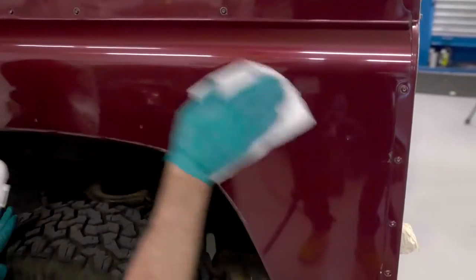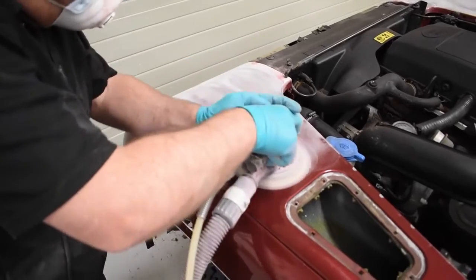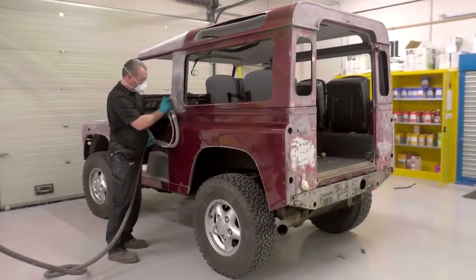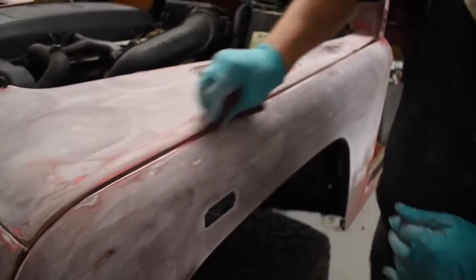Preparation is key in achieving a tough, durable Raptor finish. Using P180 abrasive discs on a dual-action sander, our Body Shop team prepared the vehicle body. Any broken areas exposing bare metal required an etched primer — in this case, acetate.